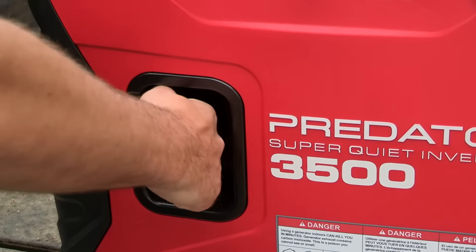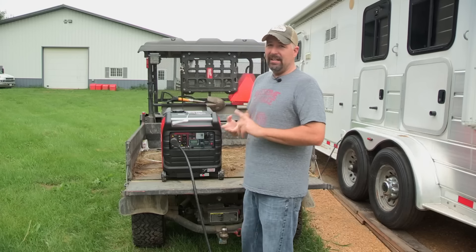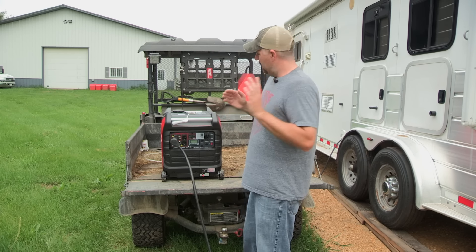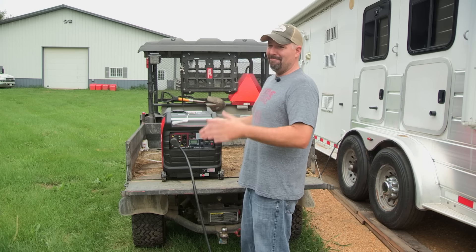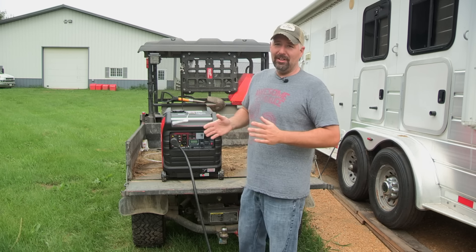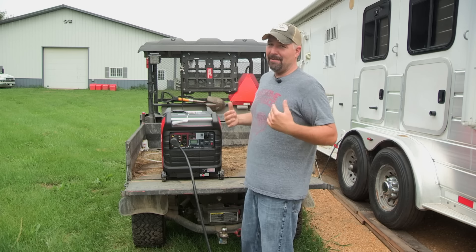This generator has a recoil on it and it also has electric start. It's super simple electric start — you don't need a key, it's very self-explanatory. My wife can do it. This makes it very simple for her when she's camping and I'm not around.